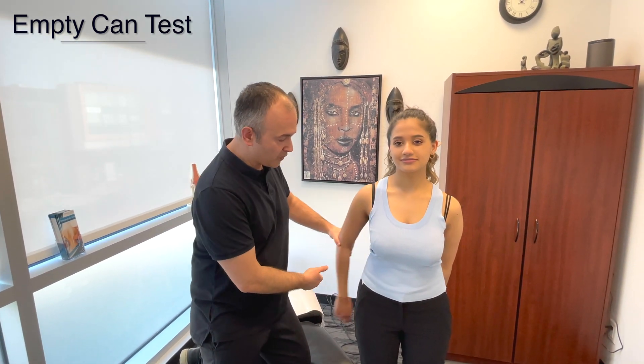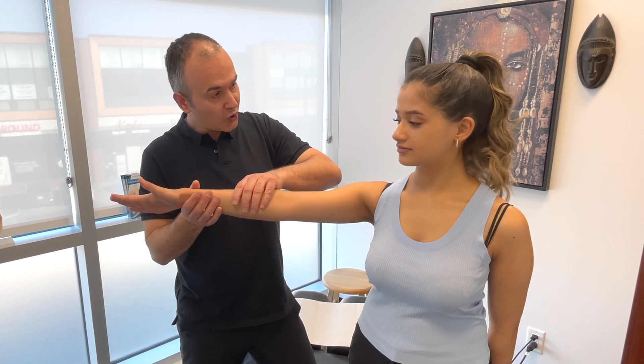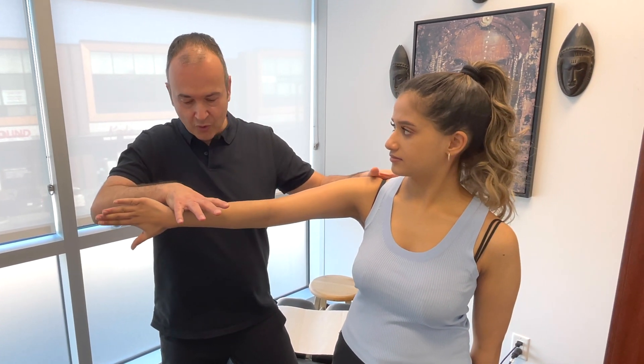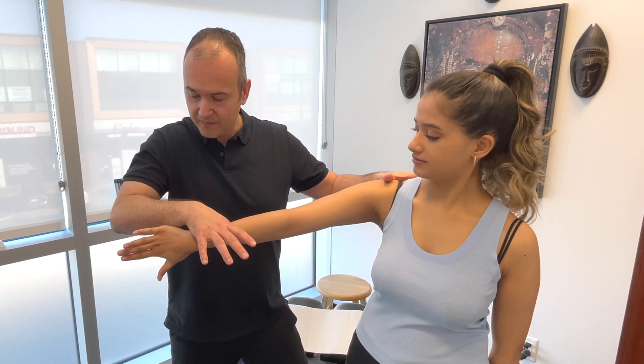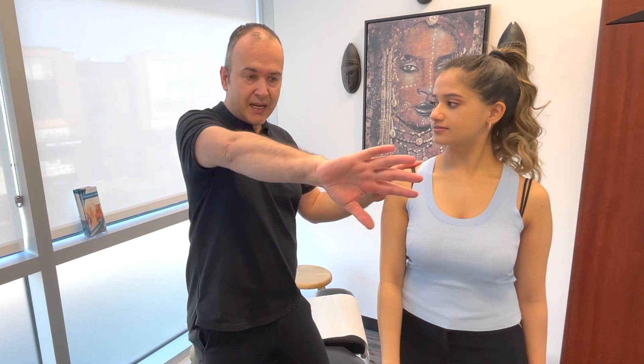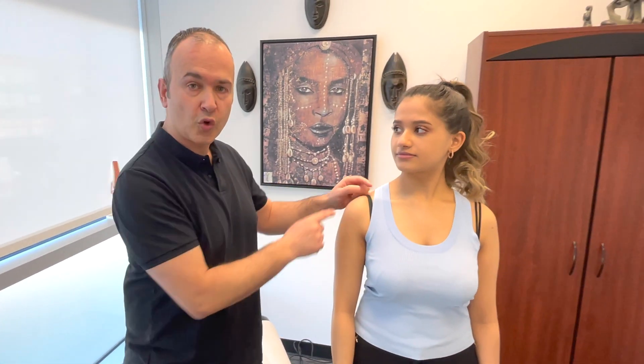Bring the arm into a forward position, thumb up, out by about 30 degrees — then turn the thumb down for the empty can test. I'm going to push down and you resist. By creating that internal rotation, it closes down the space in the shoulder, and if there's any impingement, it'll usually assess it much better than the full can.